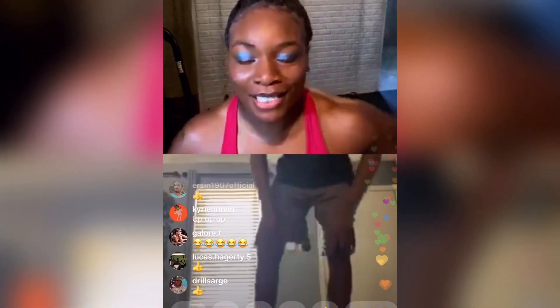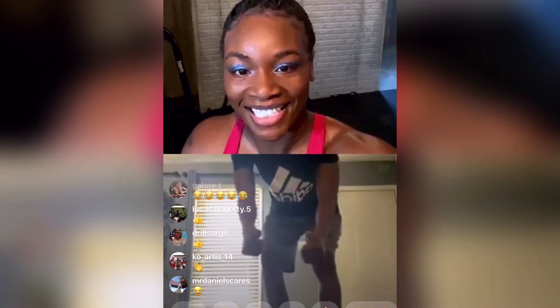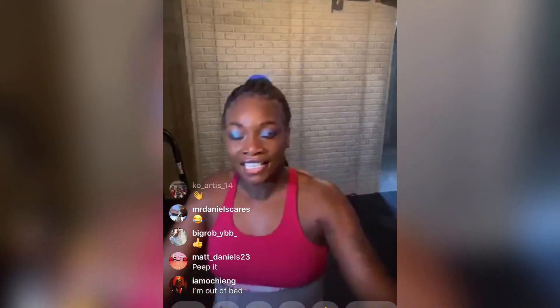Alright. Stay tuned because we got some more workouts. We haven't got hard yet. We're just warming up. Thank you for joining. Now, next, if you want to go live, I'm going to pick as many people as I can. Press 3 if you want to go live. Let's finish some more stretches.